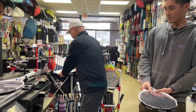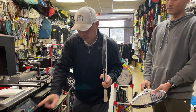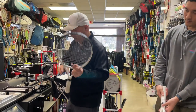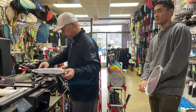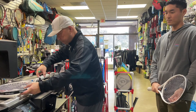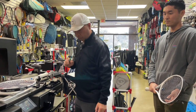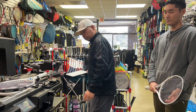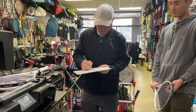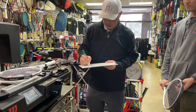Now switching to the racket with two layers of head tape. Zeroing it out. The readings: 341.9 grams, balance 33.3.